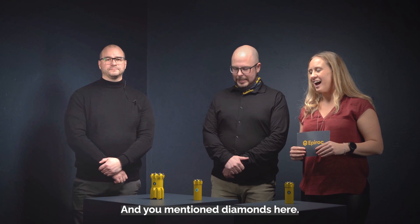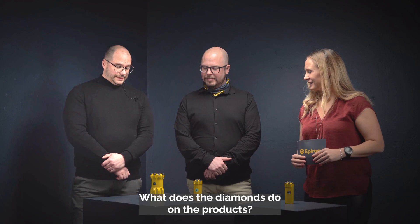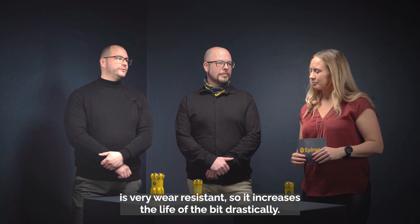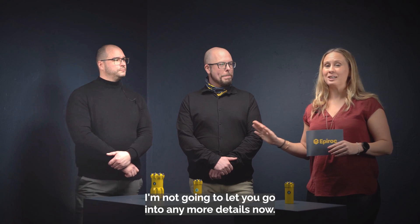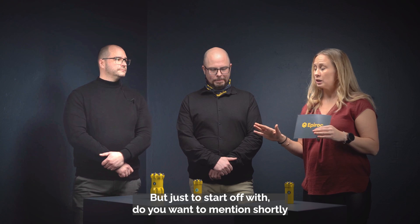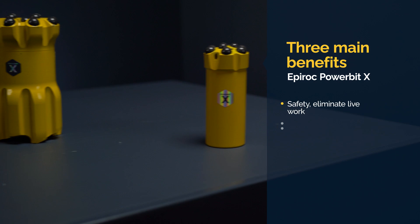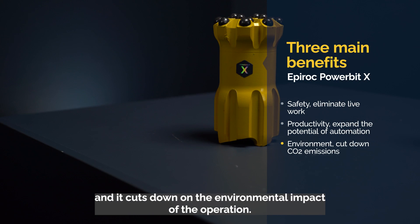You mentioned diamonds — that sounds very fancy. What do the diamonds do on the product? They sit as a layer on the carbide buttons and this layer is very wear resistant, so it increases the life of the bit drastically. Just to start off, the three main benefits of the Epiroc Powerbit X are: much greater safety for operators, boosted productivity, and a reduced environmental impact.